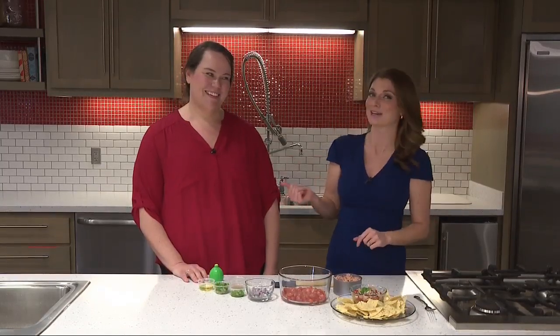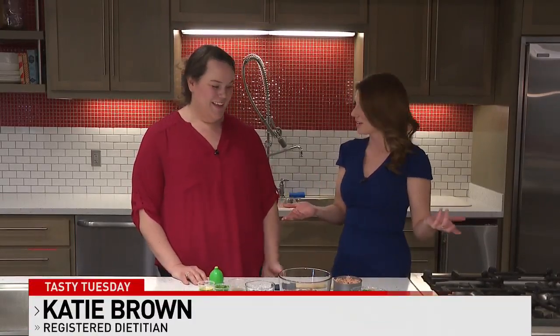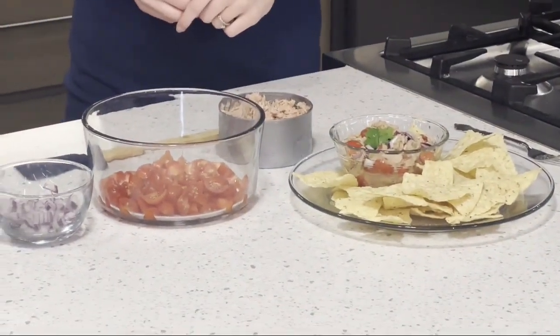You know that tuna that's just sitting in your cupboard? We're gonna jazz it up today with some tuna ceviche. We've got Katie Brown here to show us how to do it. Hello, thank you for having me — so excited! Let's talk about how we get started. Absolutely, so like you said, we all have that canned tuna, and this just kind of brightens it up and changes the flavor.